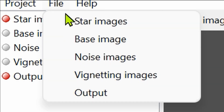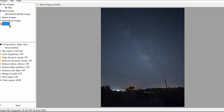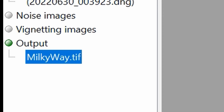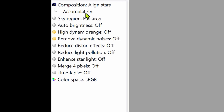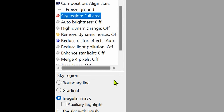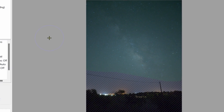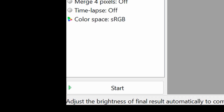New project — go to File, Start Images, and select and open all the pictures at once. One of them will appear as the base image. Now choose the output, which will be the final post-processed image, and just choose a name for it. Then under Composition, select Align Stars, click on Accumulation, and change the setting below to Freeze Ground. Then select Sky Region Full Area and click on Irregular Mask. On the right side of the picture, paint all the sky but don't touch the ground. Then turn on Auto Brightness and make sure you have Reduce Distortion Effects set to Auto. Then just click Start and wait.